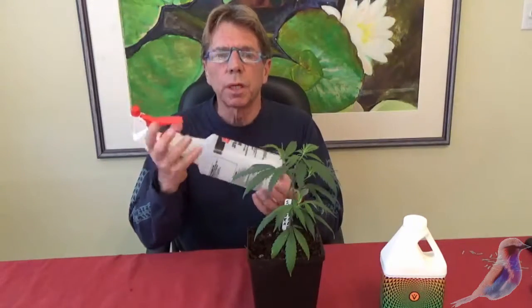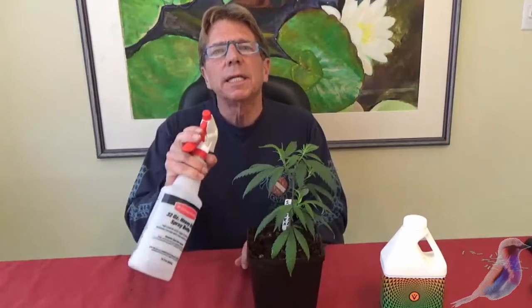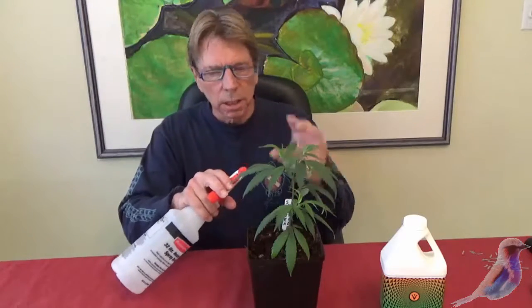Mix that up and put it in a spray bottle. You want the spray bottle as light a fog as you can get. You're not washing leaves, you're fogging the leaves.